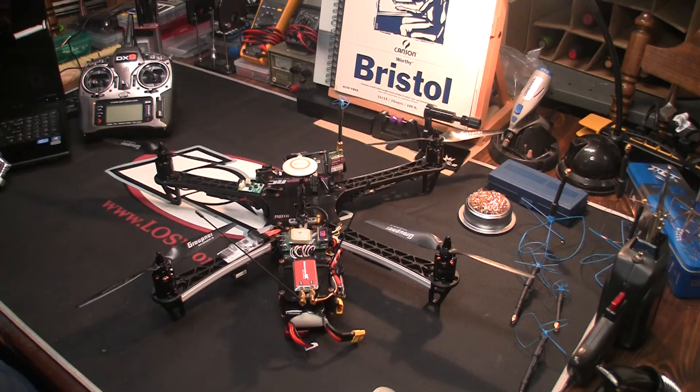Welcome to Joe's RC Pit. Today we're going to do a little show and tell on my TBS Discovery Pro. This is the build that I did. There are lots of different ways you can hook these up and lots of different locations you can mount your parts, but I wanted to show you what worked well for me and what's given me great flights without interference.